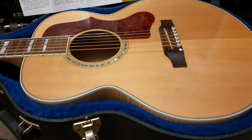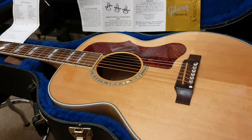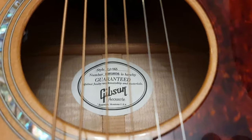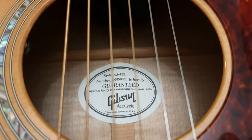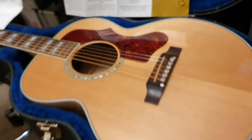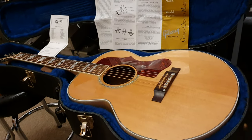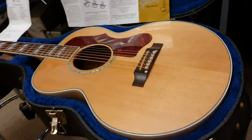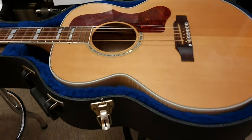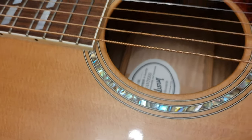Guys, this is a really special guitar that I found — had to have it, because not only does it sound amazing, but wait until you see the back and sides of this CJ165 Gibson. This is essentially what I would call a normal-size jumbo, like the SJ200 or J200. If you want a J200 in a normal acoustic guitar size, this is it — this is the one.